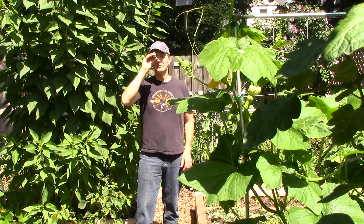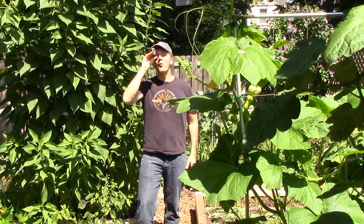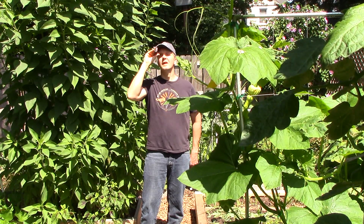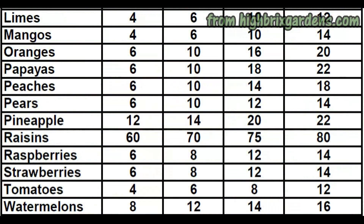I then moved on to the second tomato, which also had a Brix value of 9. The third tomato had a reading of 9.2, giving us an average of 9.06 for the control group. According to highbrixgardens.com, a value of 8 is good for a tomato, so I was pleased the control group was above that.